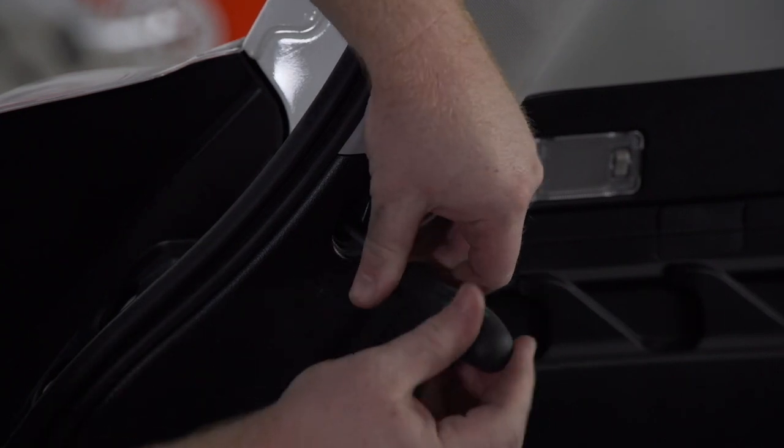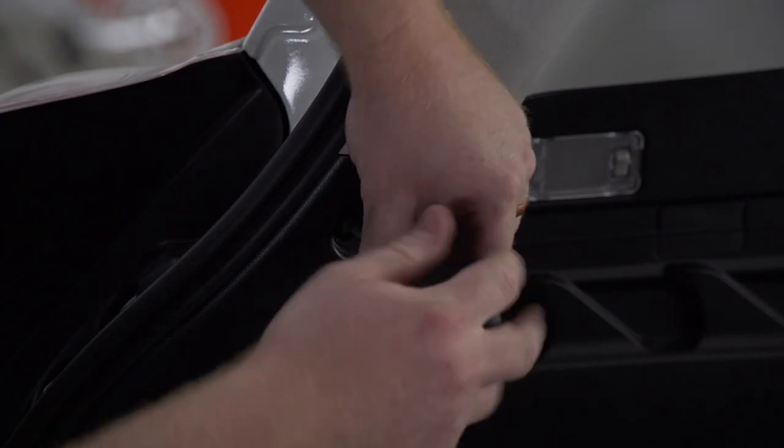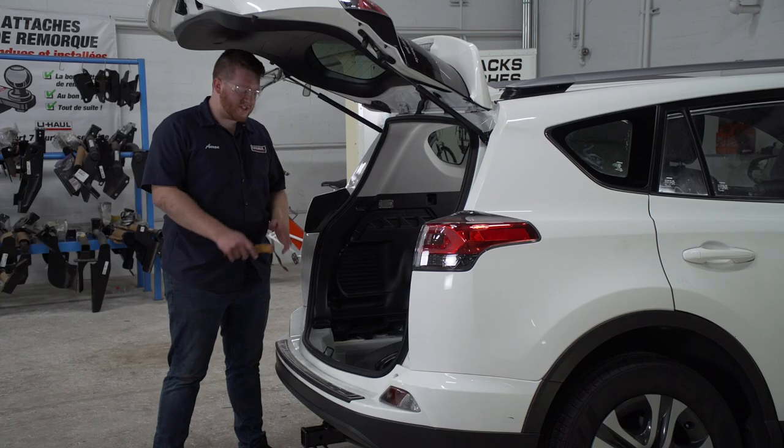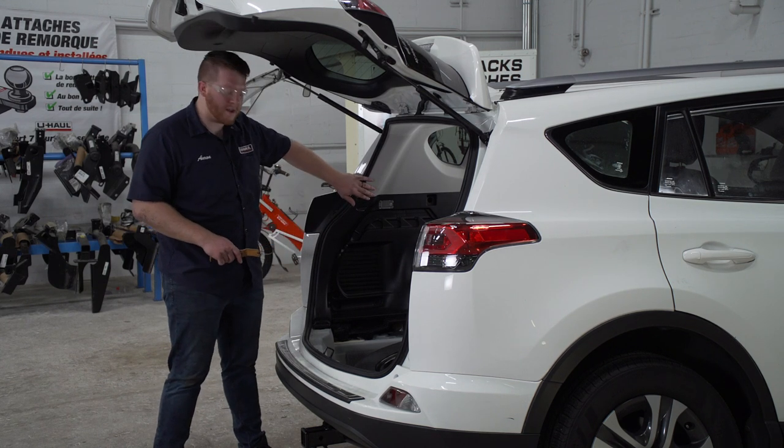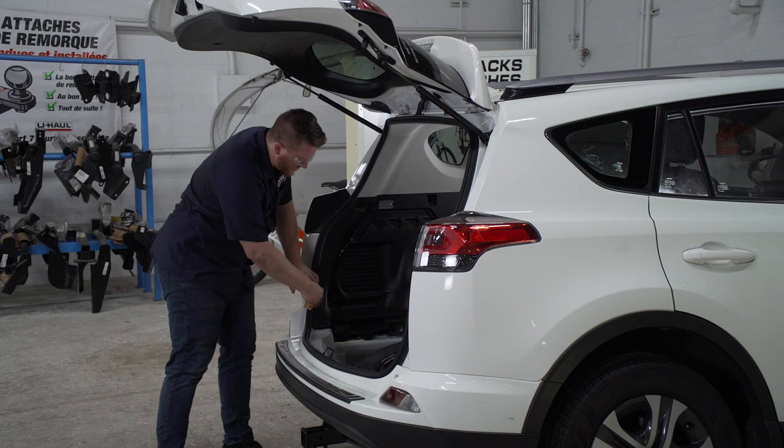Next, we'll remove a screw right up here using a Phillips screwdriver. Now, using a trim panel tool, we're going to pry back our driver side paneling. We're going to start at the bottom and work our way up.